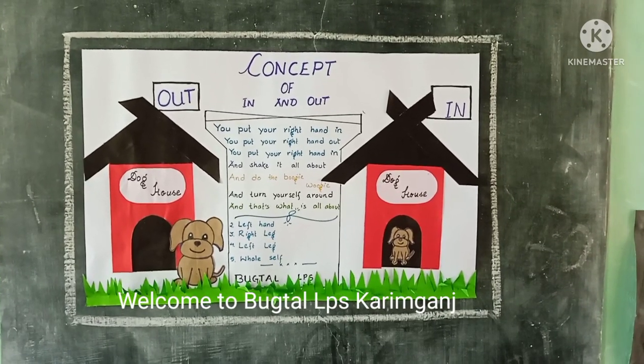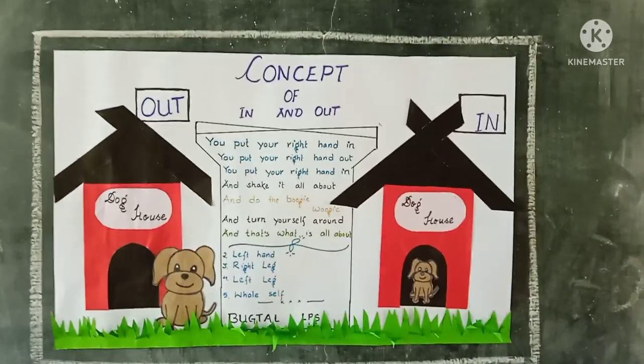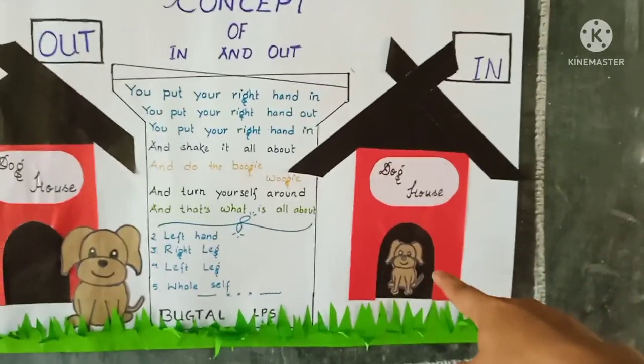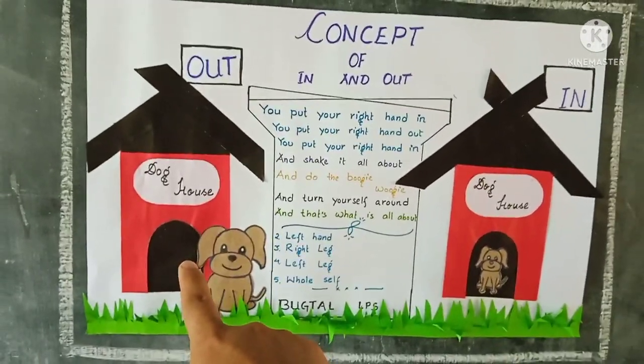Today, we the students of Bakhtol LP school are going to learn the concept of in and out. This is in — the dog is inside. Out — this dog house, the dog is outside.